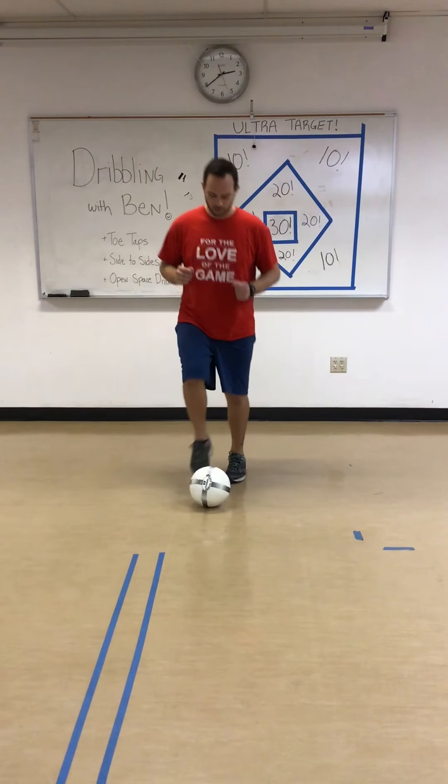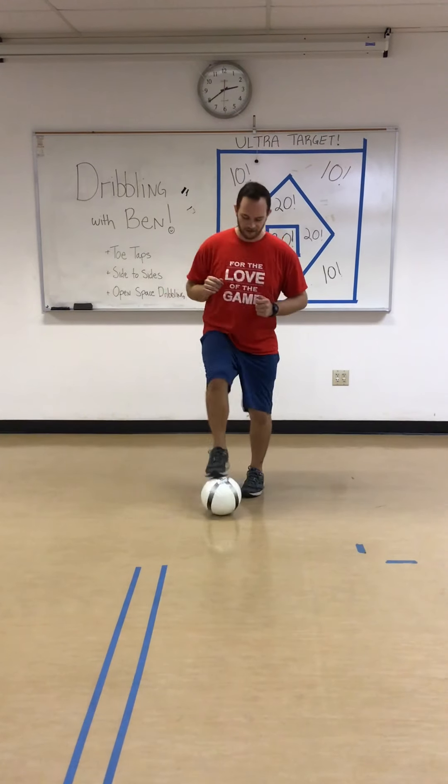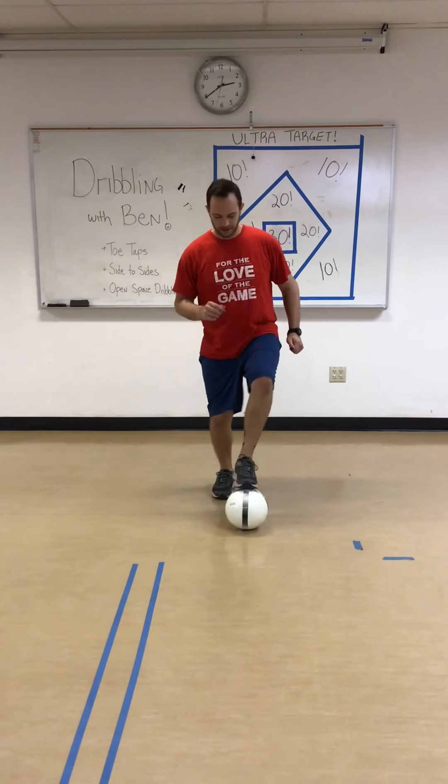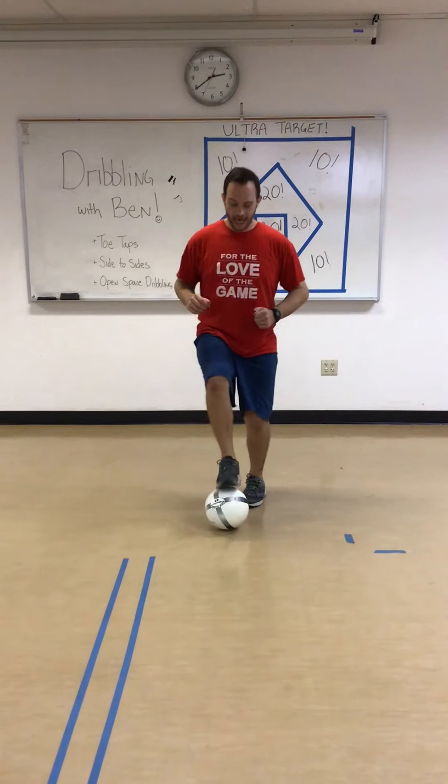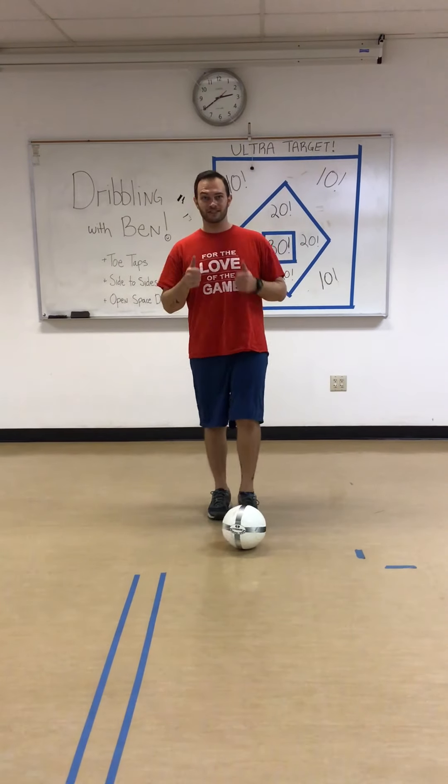1, 2, 3, 4, 5, 6, 7, 8, 9, 10. Good job.